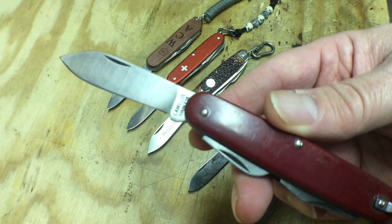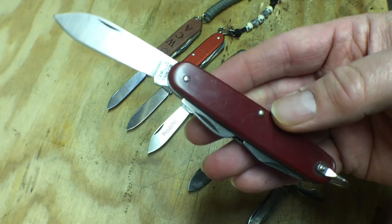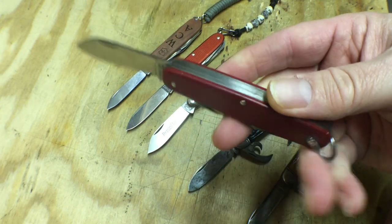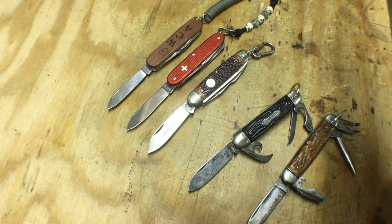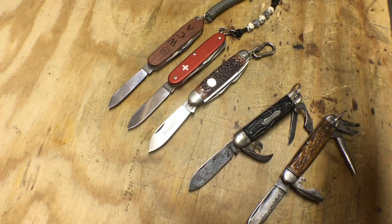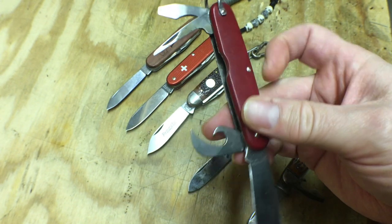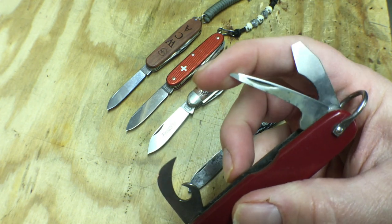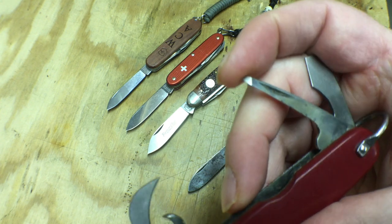Next one is a little bit different. This is a Camillus with a stainless blade. It's still Camillus made in the USA, so it's older — probably 70s, 80s. Has a Durlan plastic handle. Like the Forest Master, it has a very similar blade setup: can opener, bottle opener, screwdriver, and then the awl is much more of a blade. It actually has a little bit of a pointed end on it that's been ground down.